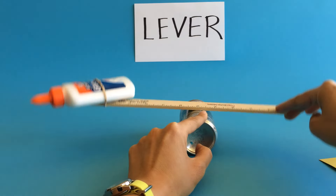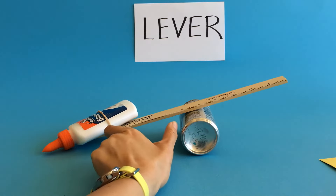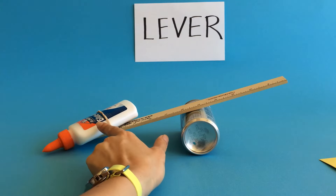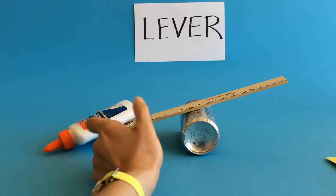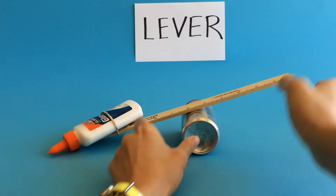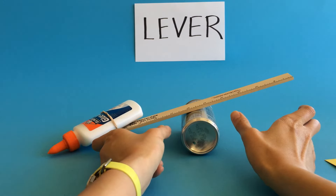The other part of the lever is this arm, which goes from the fulcrum to the actual weight or load. It's called the weight arm, the load arm, or the resistance arm. So to recap: this right here is the effort arm, and this right here is the weight arm or resistance arm.